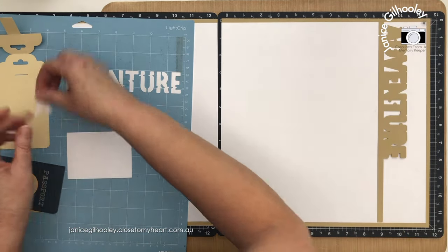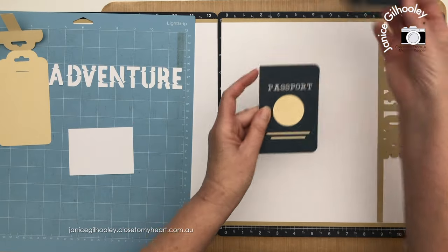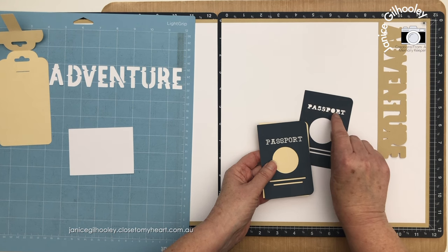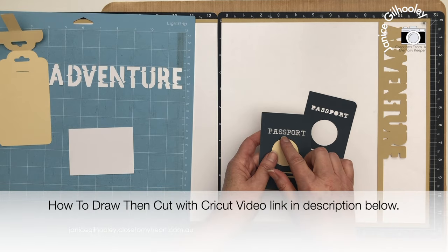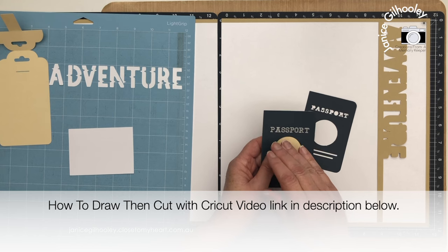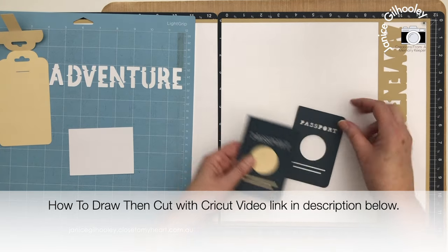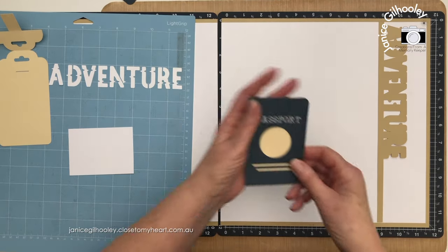With the passport there are a couple of layers, and this is an image from the Let's Go Digital Art. Instead of cutting 'passport' out and having to place all the tiny letter sections for the P's, the R and the O, I used the contour tool and blocked all of that out. Then I typed in the word passport and printed that with a silver metallic one millimeter Cricut marker, attached to the base so it would print on the passport. I quite like the look of that.